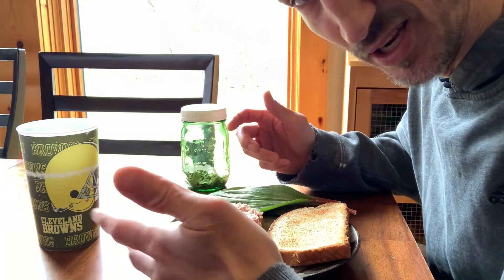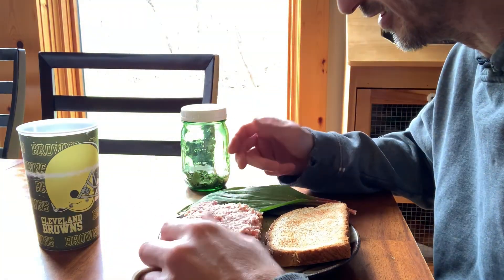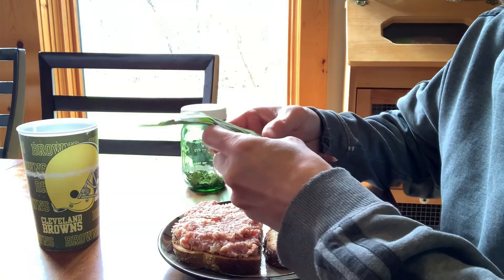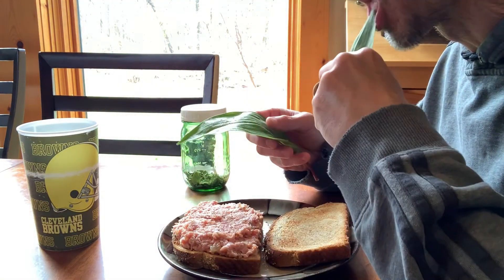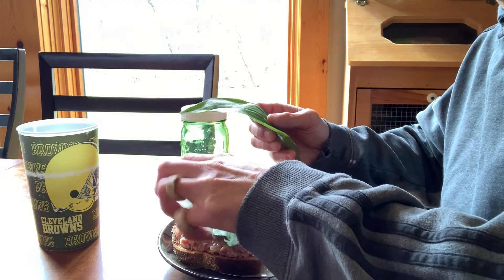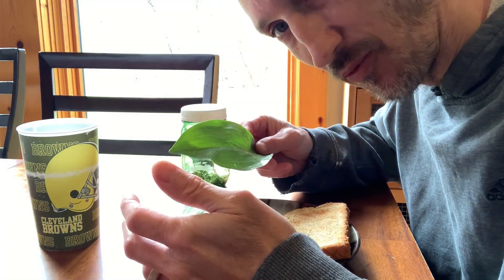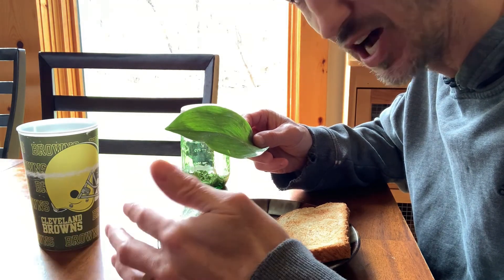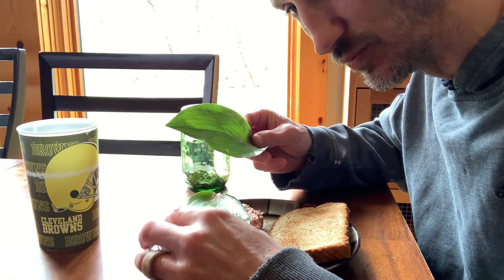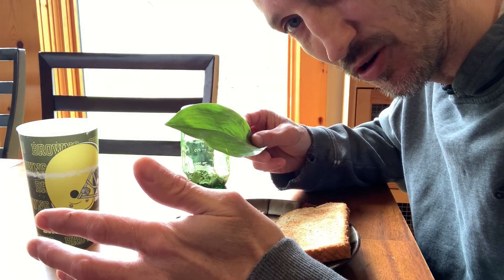This is just some homemade ham salad, but these leaves are good on anything. I'm going to save the bulbs and some of the other leaves and sauté them in olive oil, and eat them with some venison steaks tomorrow.